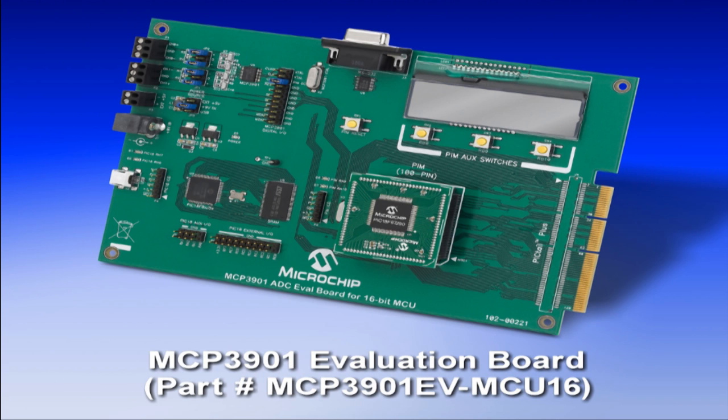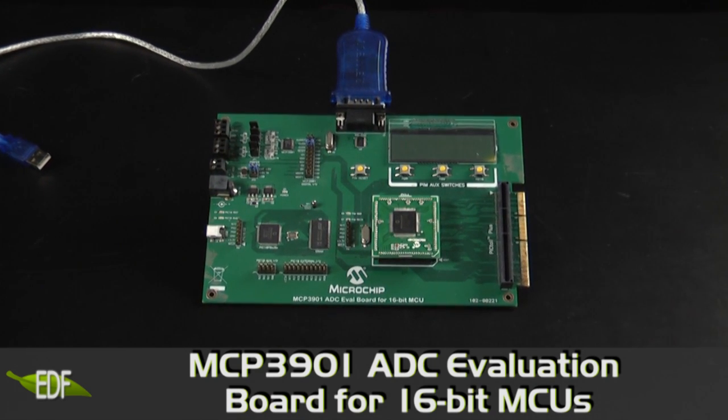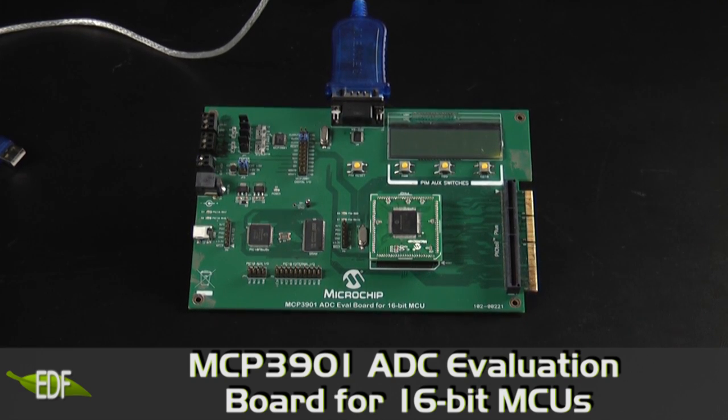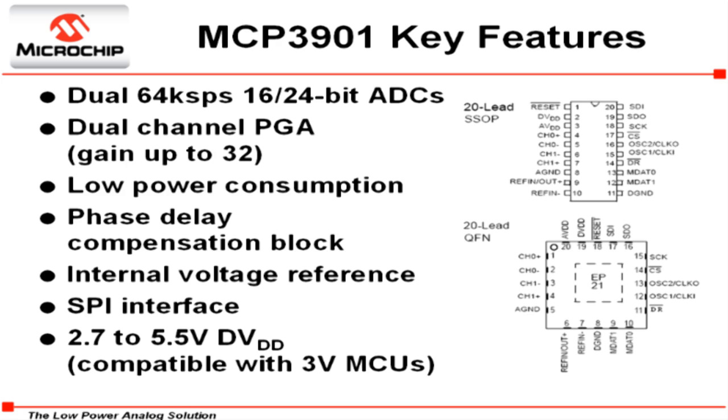This is the MCP3901 ADC Evaluation Board for 16-bit MCUs. It is a complete tool for the evaluation of the MCP3901 analog front end, which features two Delta Sigma ADC converters with adjustable 16 and 24-bit resolution modes.